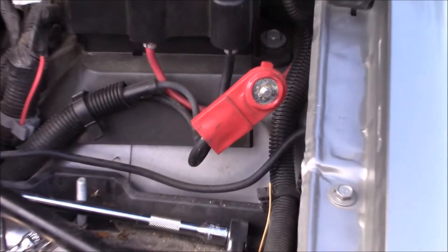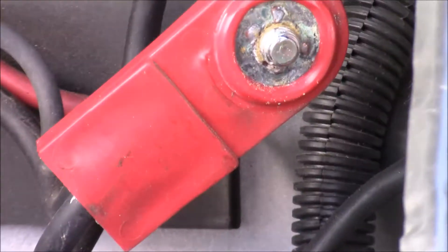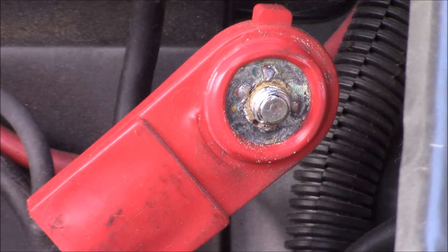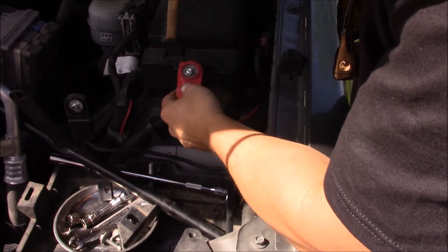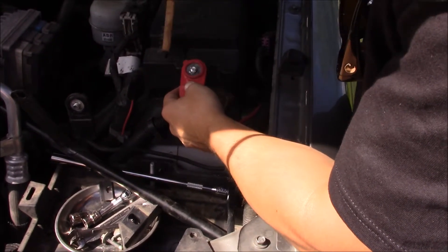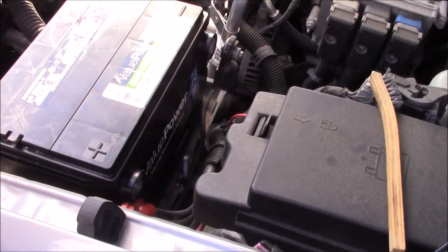Before you install the new battery, you want to double-check your terminals for corrosion. This one's a little sketchy, so we're going to clean that up with a wire brush.